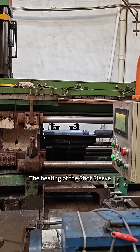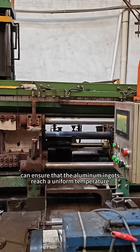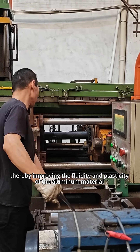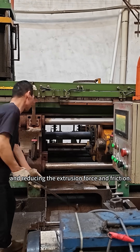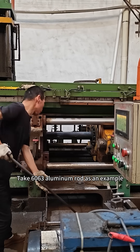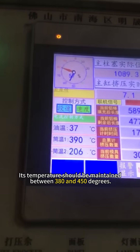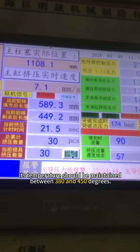The heating of the shot sleeve can ensure that the aluminum ingots reach a uniform temperature before entering the mold, thereby improving the fluidity and plasticity of the aluminum material, and reducing the extrusion force and friction. Taking 6063 aluminum rod as an example, its temperature should be maintained between 380 and 450 degrees.